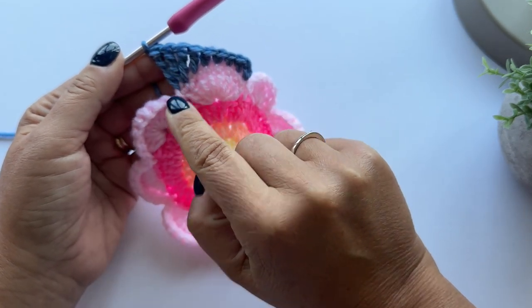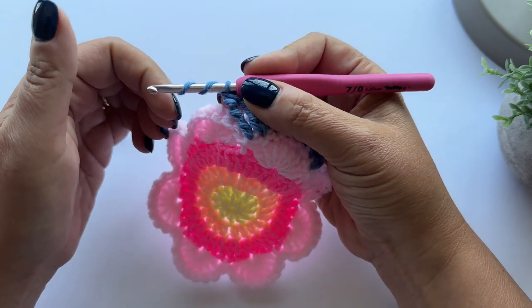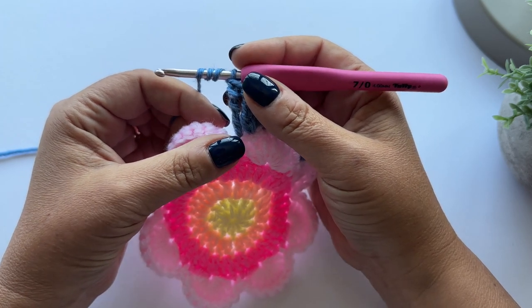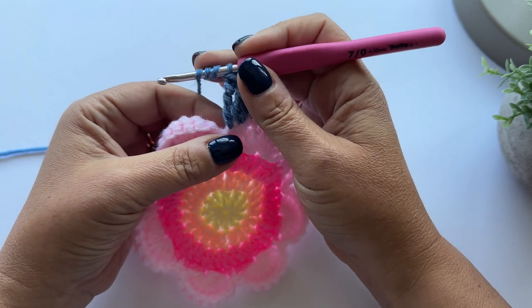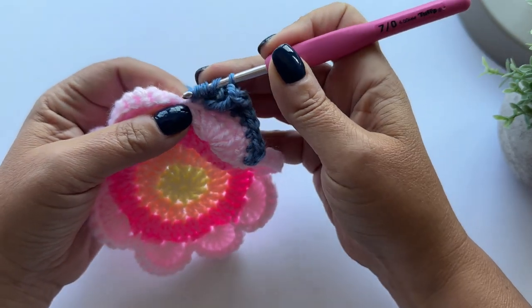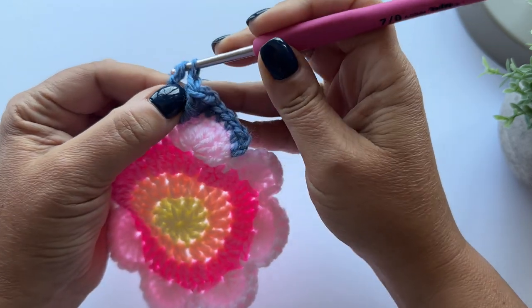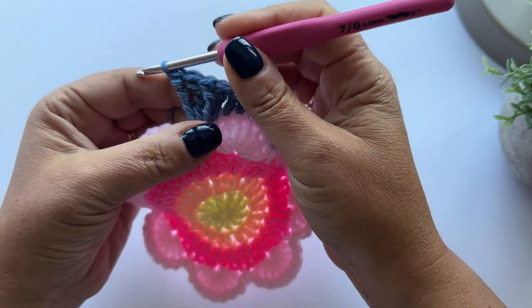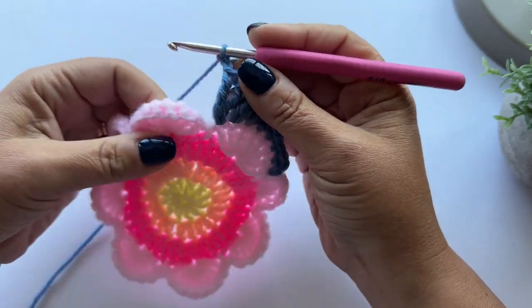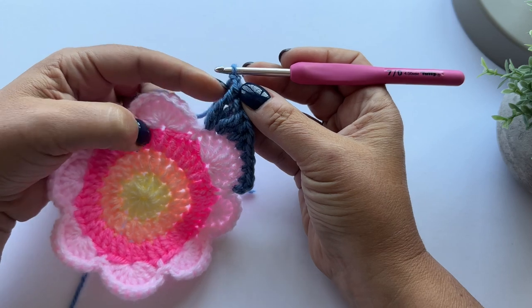We have an even longer stitch, and we need two of these in the same stitch. The pattern now says chain two, and we're going to repeat this in reverse to complete this corner and fill in this edge. The pattern says skip the next stitch, so we're going to skip the stitch in the middle and start work into the next stitch - the first double crochet - doing these stitches in reverse.